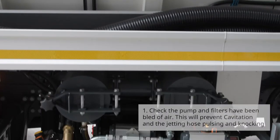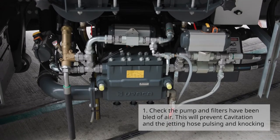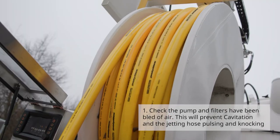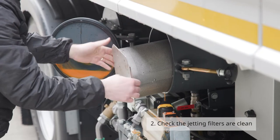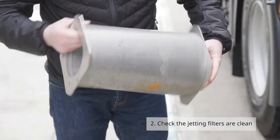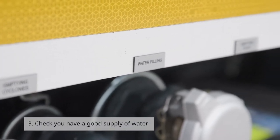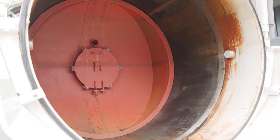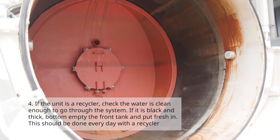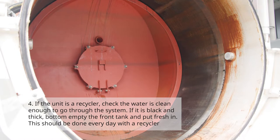Number one: check the pump and filters have been bled of air — this will prevent cavitation and the jetting hose pulsing and knocking. Number two: check the jetting filters are clean. Number three: check you have a good supply of water.